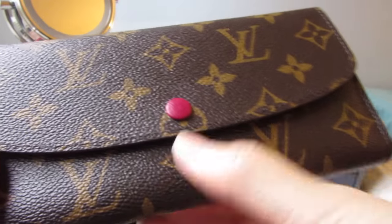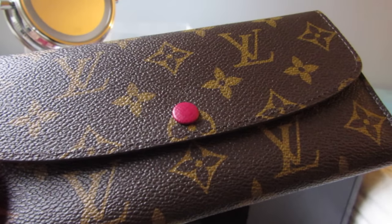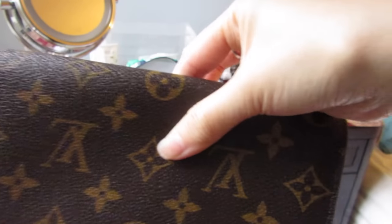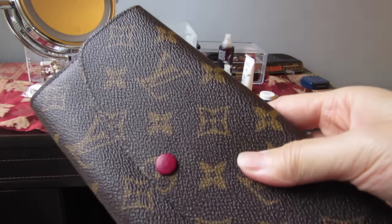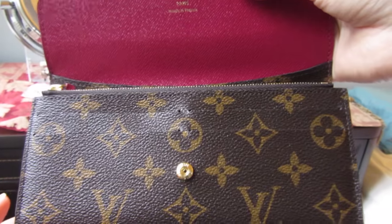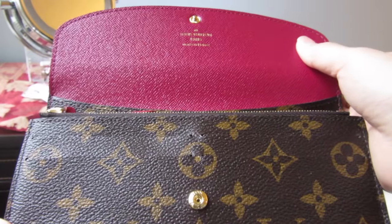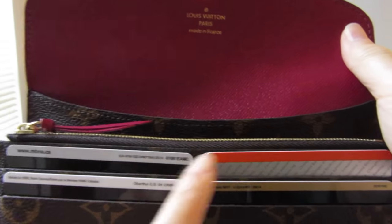I've had no problems with my button scratching because I always face the wallet against the cloth side of my bag and try to place it strategically so it doesn't rub against something hard. The price point for this wallet is very good for Louis Vuitton — I believe it is the cheapest full-size wallet you can get, along with the Josephine. This is how my wallet looks when it's completely full.